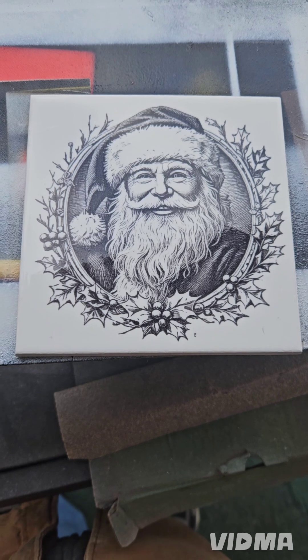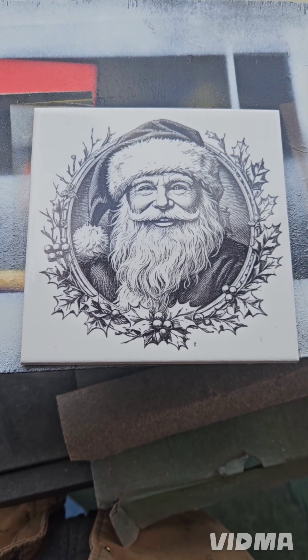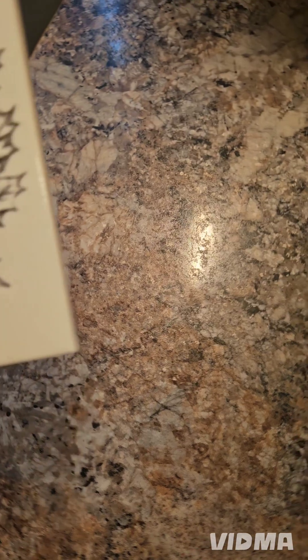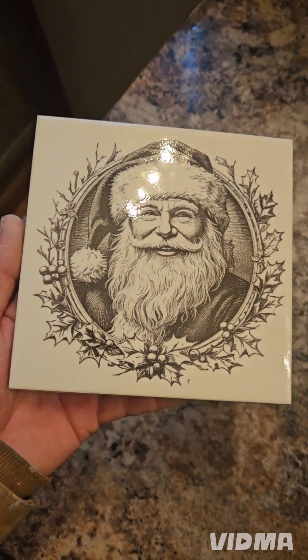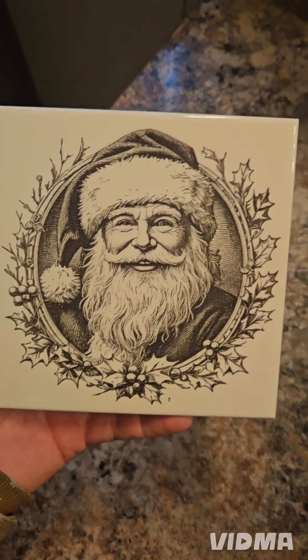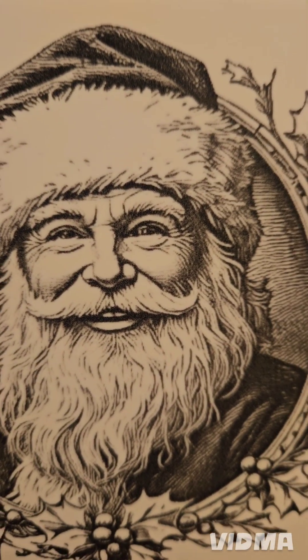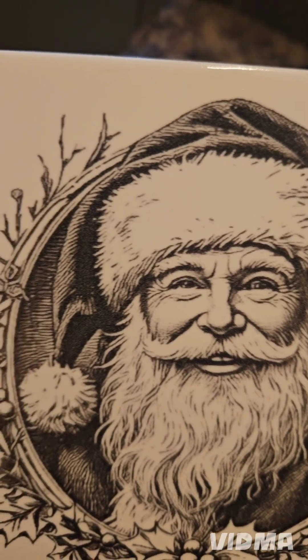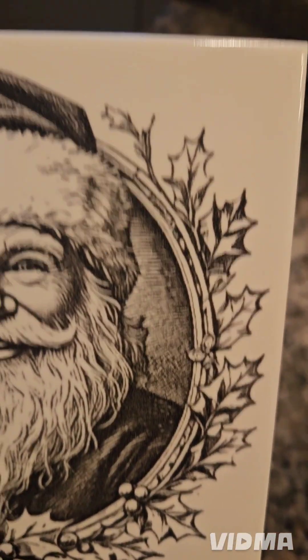We'll let this dry for about 10 minutes and then let's check it out again. And that's how I do mine — it's pretty simple.